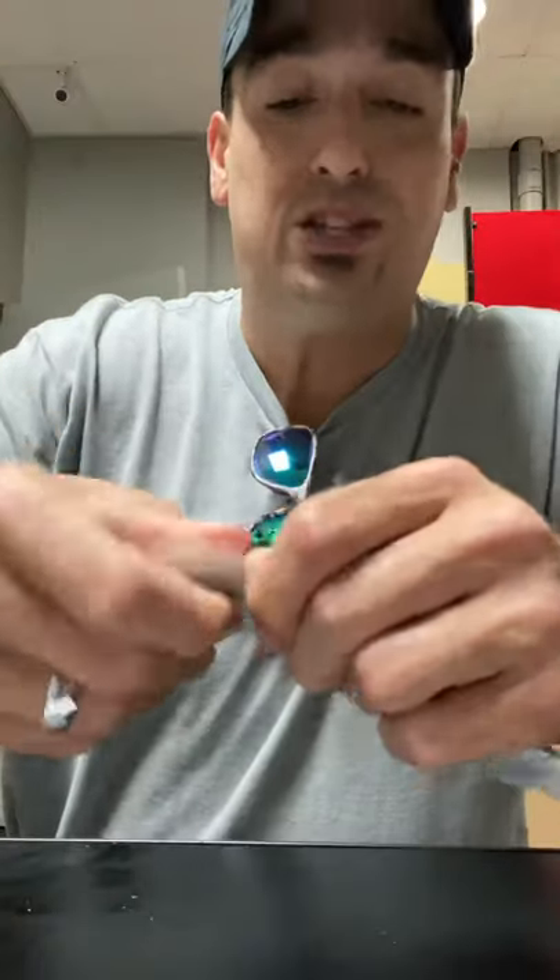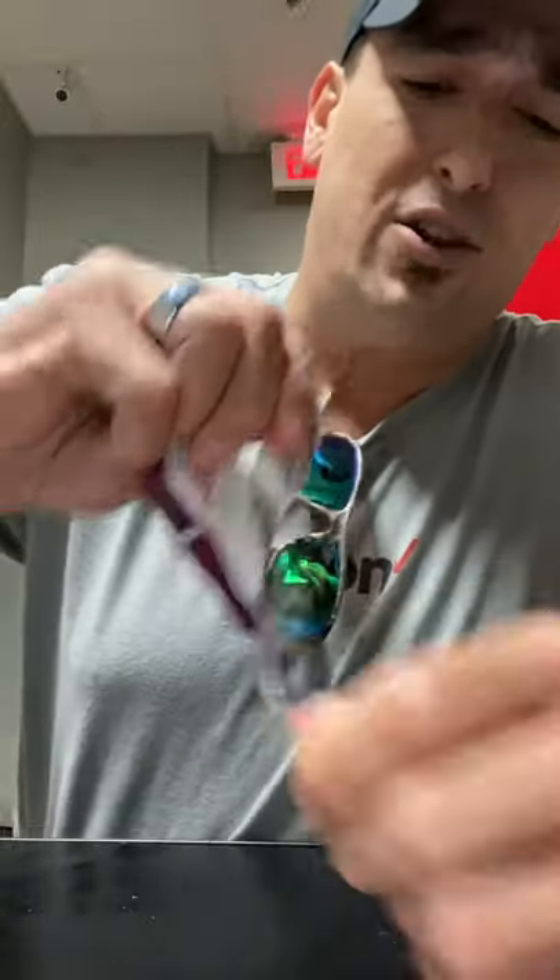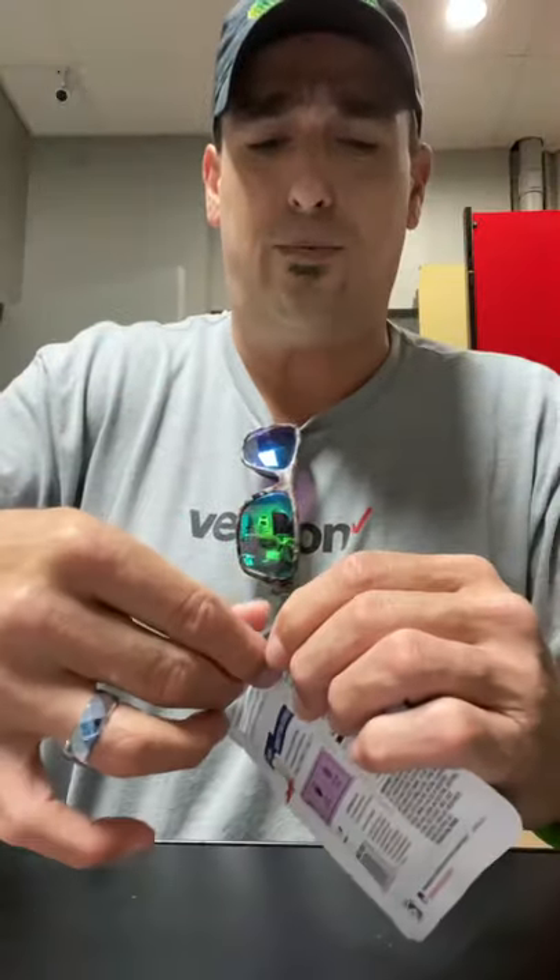Now look at this thing right here — when you bust it open, there is a little spoon inside this thing. It comes with this little packaging, so BOOM! We got the little spoon, don't you know? Alright, so let's try to bust this thing open here.